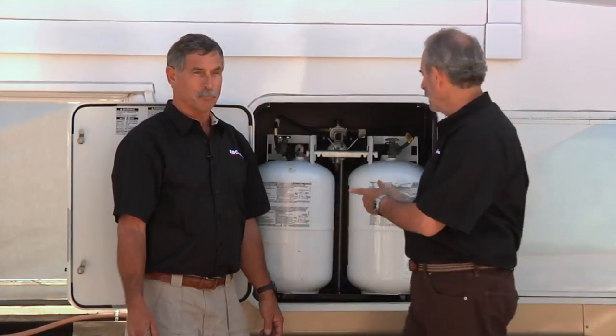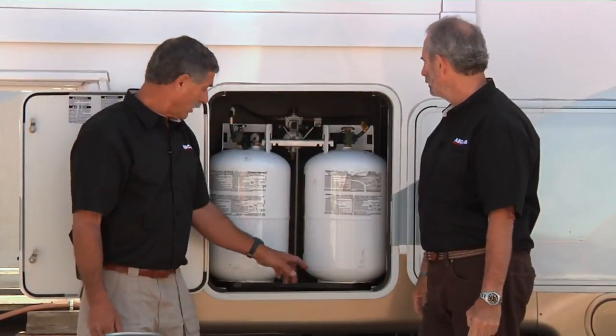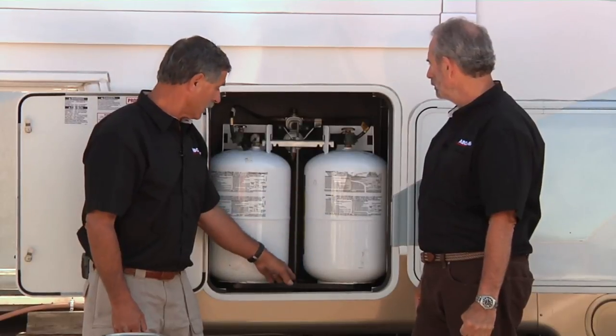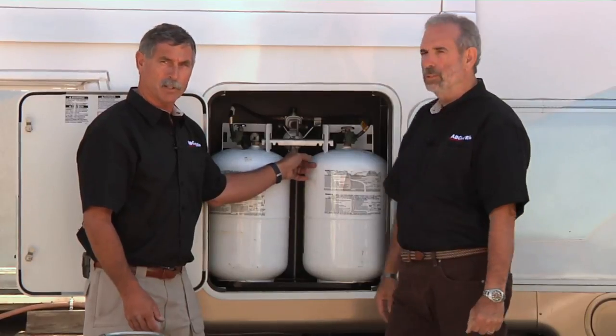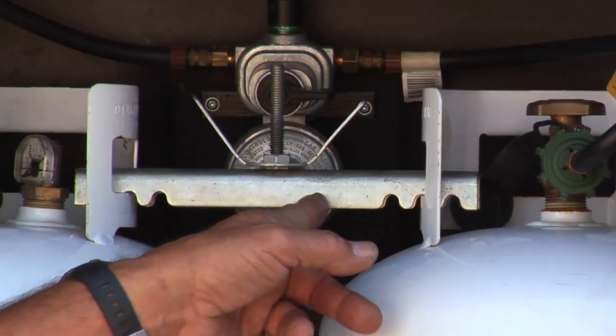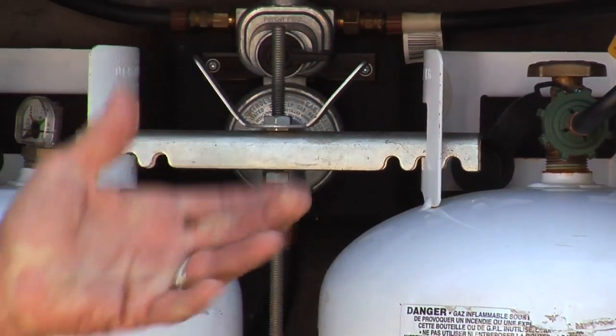Unlike filling a motorhome tank, when it comes to filling these cylinders, you have to remove them from the compartment. The mounts really haven't changed much over the years. At the bottom you have a tray — this is a double that holds two cylinders, though they also make them for a single. A threaded rod of different lengths accommodates different sized cylinders. The crossbar holds the two cylinders down with a wing nut — tighten it up and it's pretty secure without a lot of pressure.